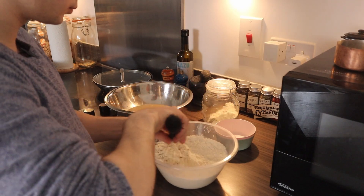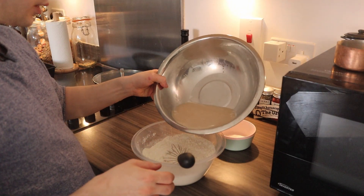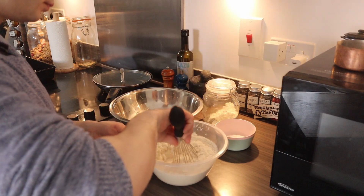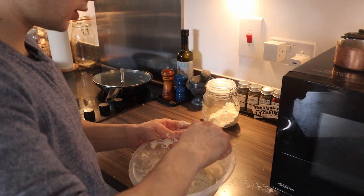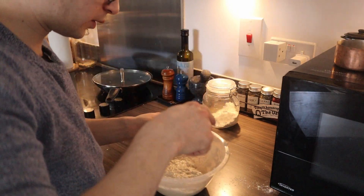Mix well, and then we'll add our yeast-water mix slowly, slowly. As you're mixing, you'll see a very glutinous and a little bit of a wet dough, and we want that — it's a very fluffy one.